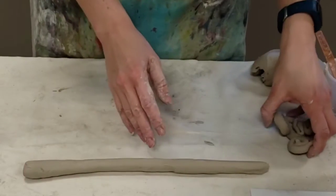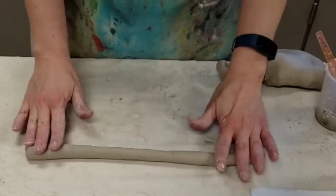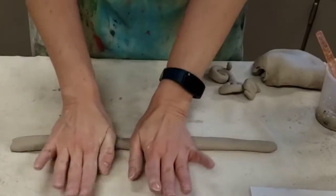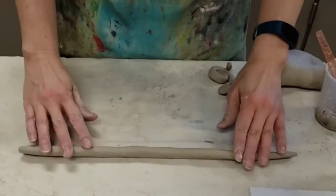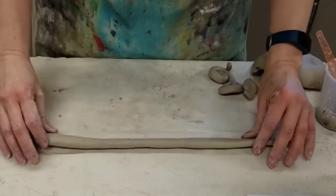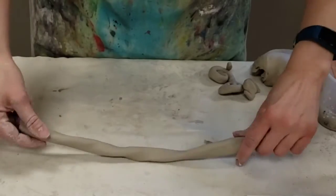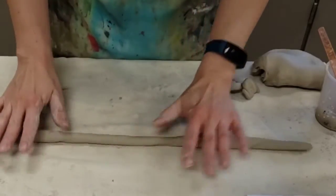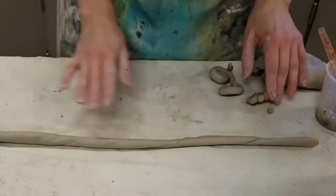If you are rolling a coil and it ends up kind of flat instead of round, it's going to flop back and forth instead of roll. A way to fix that is to take the coil and gently twist it, and that can make it round again.